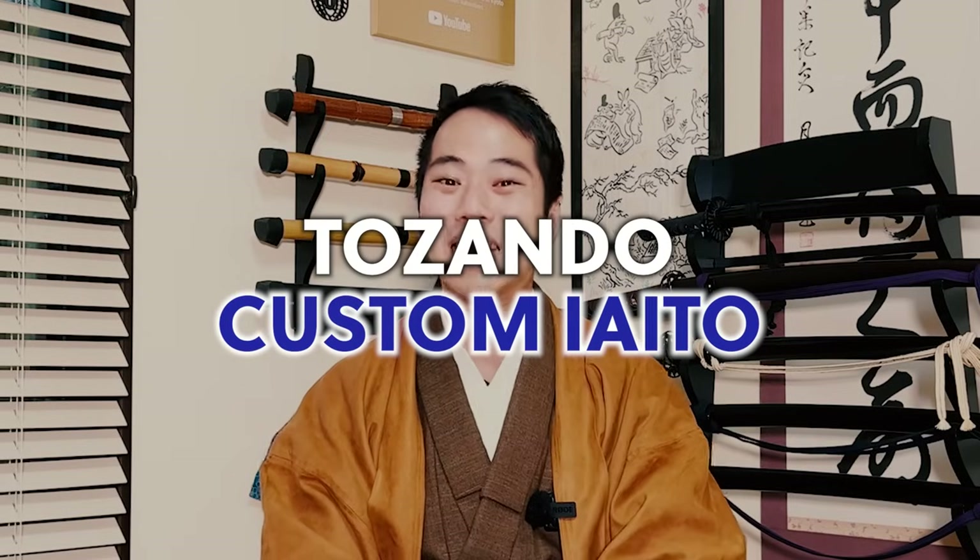It is Tozando, my favorite katana shop's custom Yaito - the zinc alloy katana. If it's the training katana, of course it won't be sharp; you can't cut anything with it. But the price will be about one tenth of the price of a real katana. So if you want to make a custom katana just to decorate inside your house, or possibly for training, I think this is going to be the best option for you.